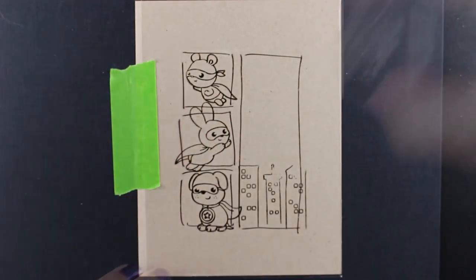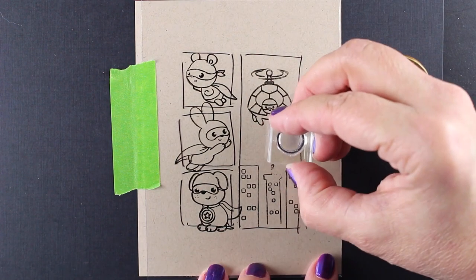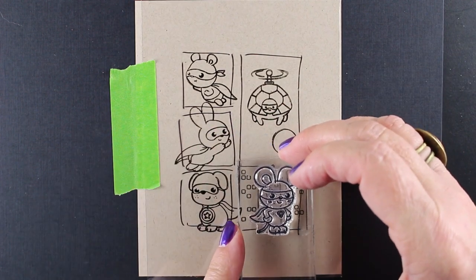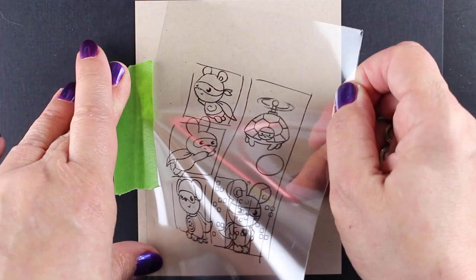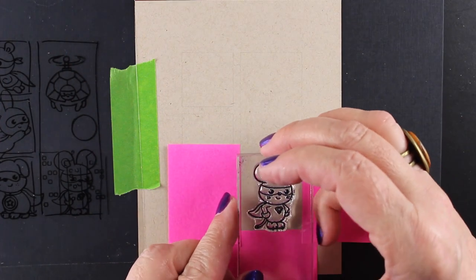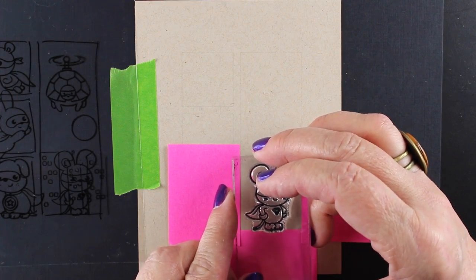I love to stamp all the stamps in a stamp set and color all the images, so I was trying to see how many I could fit in here. In this large box we have the little helicopter, a Teenage Mutant Ninja Turtle dude, and then this mouse — he's my favorite because he reminds me of Danger Mouse. Danger Mouse is a British cartoon and just my favorite cartoon I've ever watched. I'll link to a Danger Mouse video in the description below.